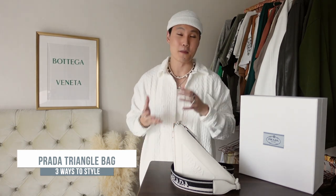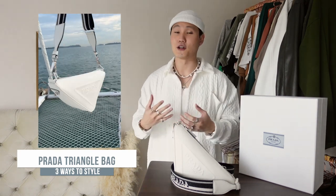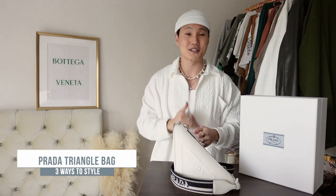Honestly, bags from luxury brands don't usually have a lot of functionality built into them — it's usually aesthetics over function. But even though this bag has a triangle shape to it, you can surprisingly put a lot of stuff in it. I don't carry a lot personally, but I do manage to carry everything I need. Plus it looks amazing too.